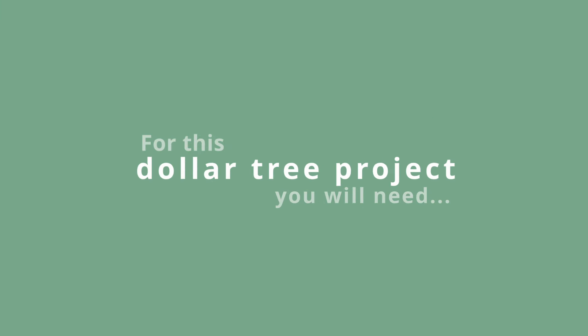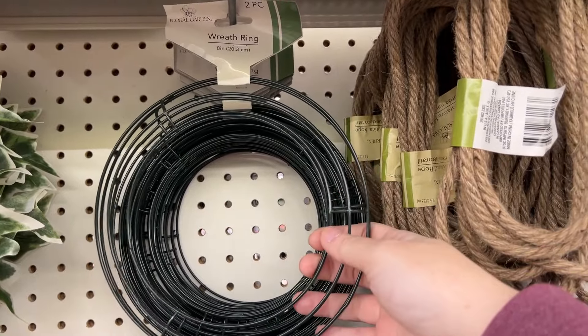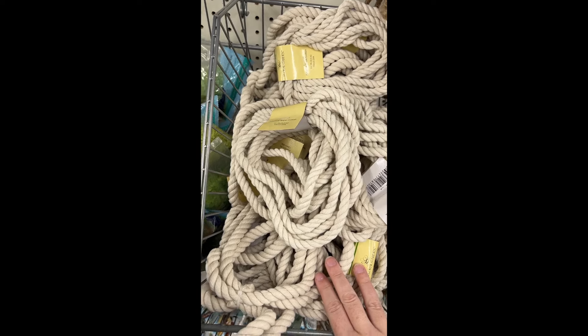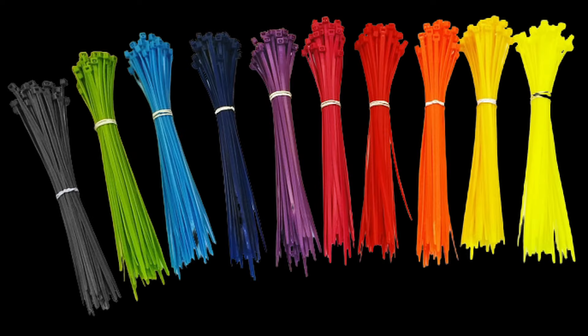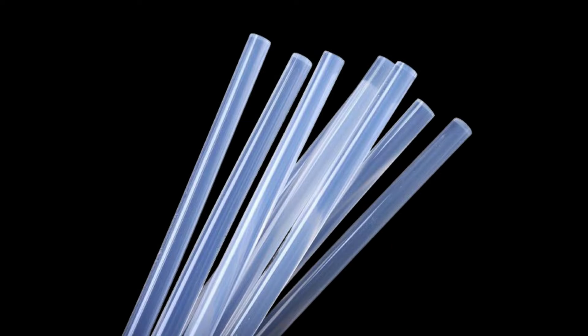For this Dollar Tree project, you will need one pack of these small wreath rings, four to six packs of cotton rope, zip ties, scissors, a hot glue gun, and non-toxic hot glue.